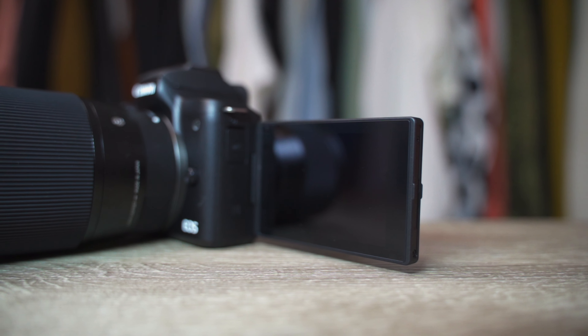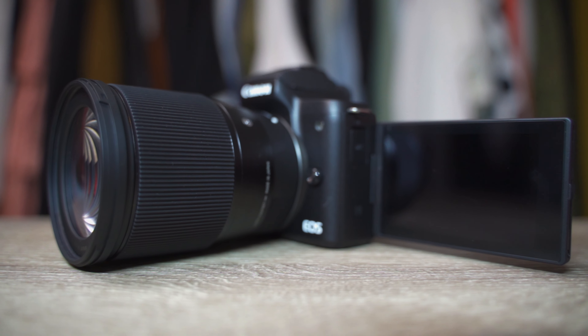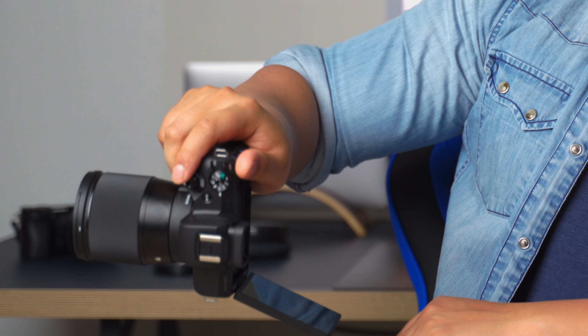The fourth reason is the fully articulating screen. There are some pros and cons, but I really like it on this camera. Especially if you are a beginner — this is an entry-level camera and this little screen will help you. You can get good selfies, use it for online content creation, vlogging, and stuff. For photography you can also get very low portrait sessions — go all the way to the ground and you can still see the screen. Very cool to have.